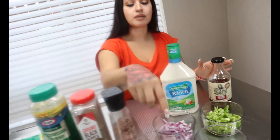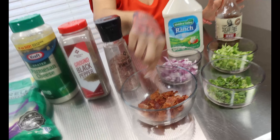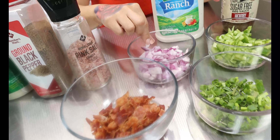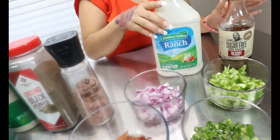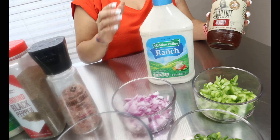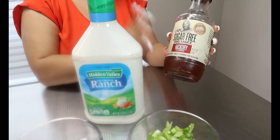For our toppings, I have some bacon — crisp and chopped — some green onions, some red onions, some green bell pepper, some ranch, and some sugar-free barbecue sauce. This is my absolute favorite barbecue sauce and they have tons of different flavors you could use.